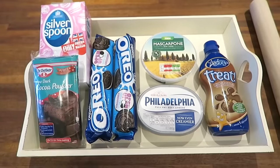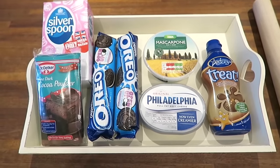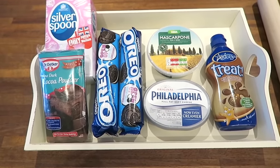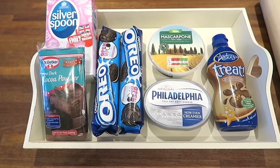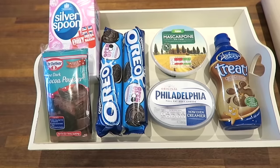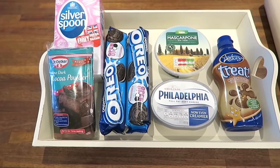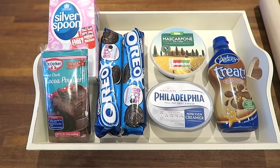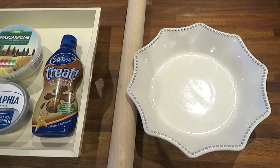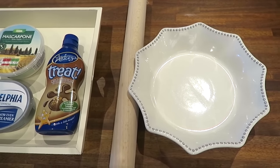Don't forget to click subscribe and give this video a big thumbs up if you like it. Let's get started. So this is everything that you will need to make your lasagna layer cake. Depending on the size of the cake that you want to make, you can double up on ingredients. I'm going to be making a fairly small one, so I've just got single tubs of the mascarpone and Philadelphia. I'm going to be making mine in this pretty little ceramic pie dish that was from ASDA.